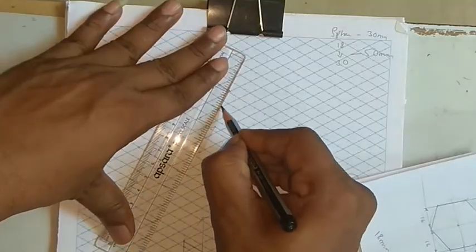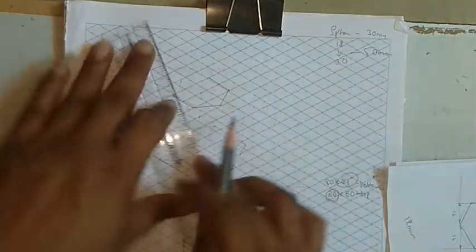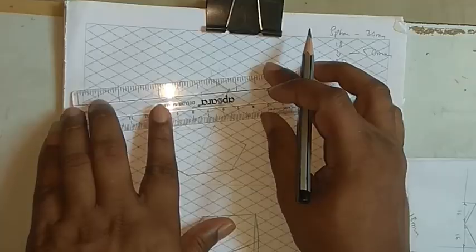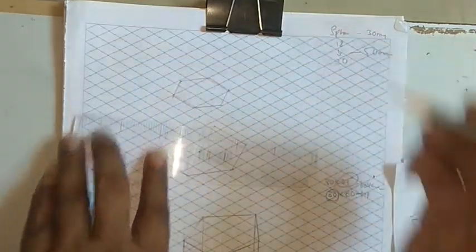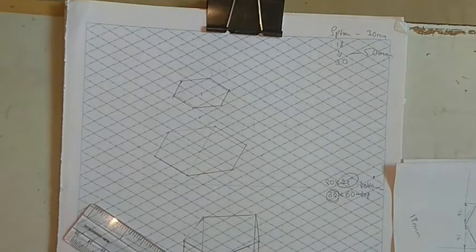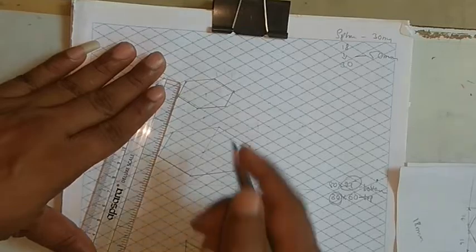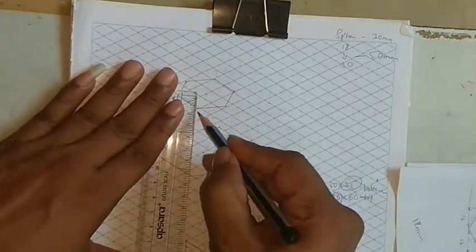You will get an edge here, one more edge here, and one more corner. Join each corner — visible, thick. This is how exactly you can do the top hexagon.